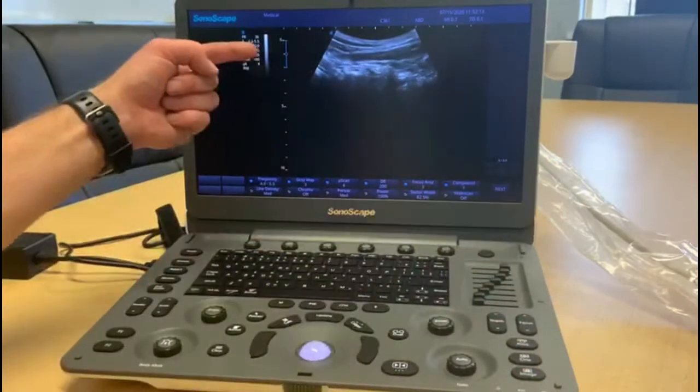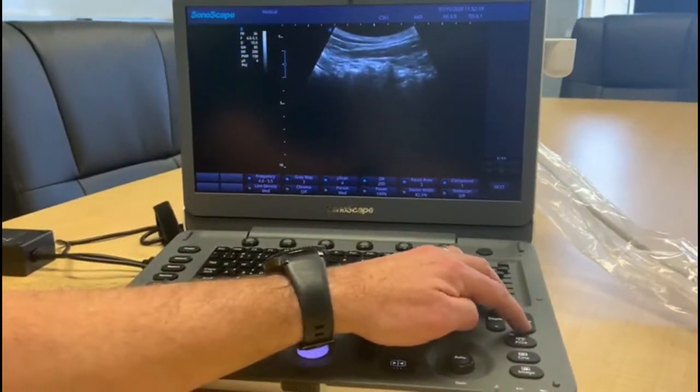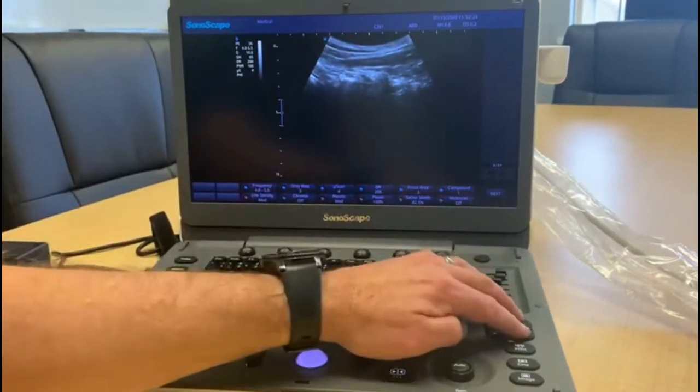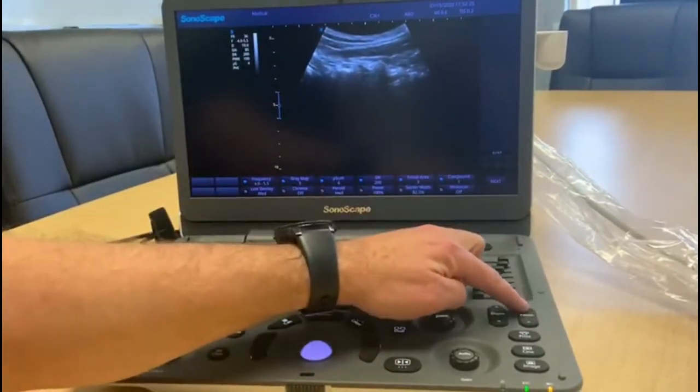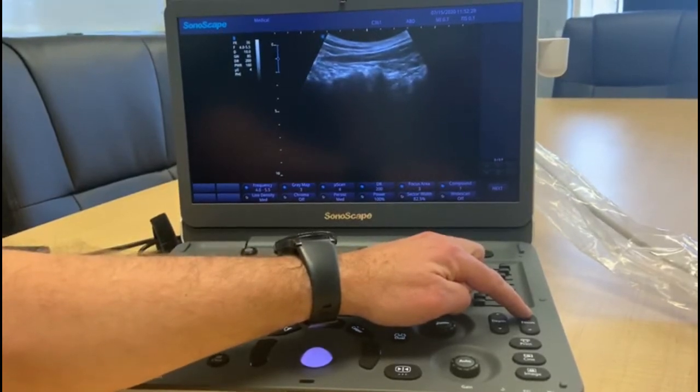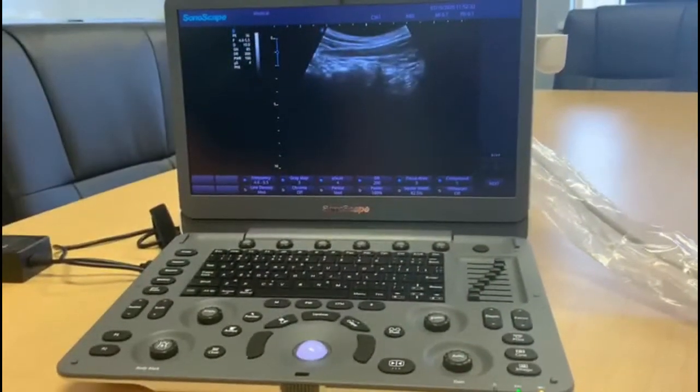The focus point allows us to change where the machine is actually going to focus the main beam. You can see it dropping down, and here we start getting into the zone of where we're imaging, which is useful if that's what we want to image.